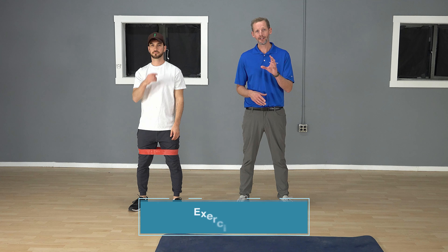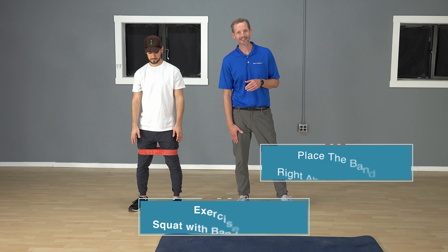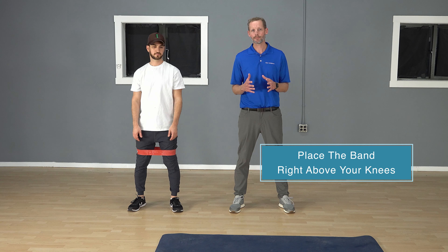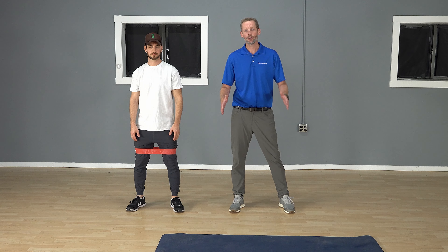Another exercise that you can do that's good for your core and your hips especially is going to be a squat — but we're going to change it a little bit to make it more valuable by adding a band. Leon's got a band just above his knees. We're going to make sure we have a good athletic position, feet about shoulder width apart, and go through a squatting pattern. As you go down, the band tries to pull your knees in. If you don't let that happen and push your knees out against the band, you're going to activate those glutes and those side hip muscles a lot more.